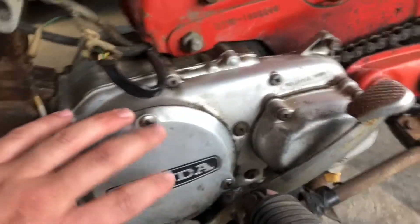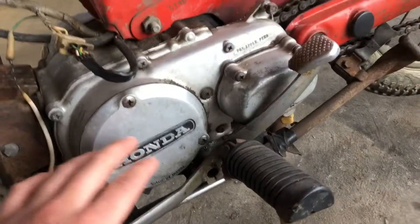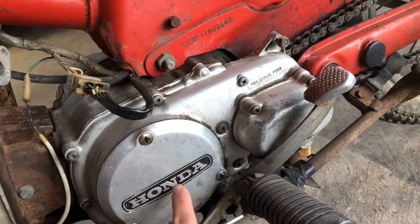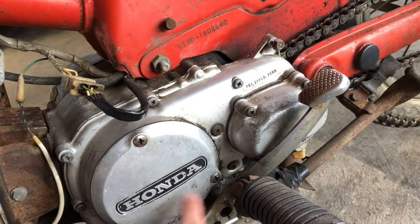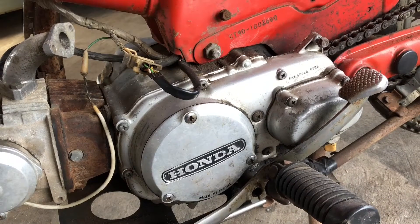The actual motor was stuck — it wouldn't turn with the kickstarter. So I had to open this up, put a little wrench on there, turn it, and then I broke it free. So that was good.